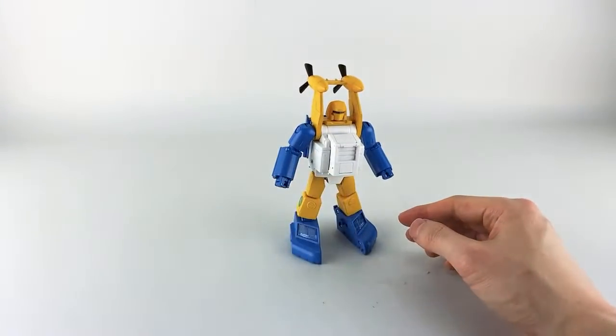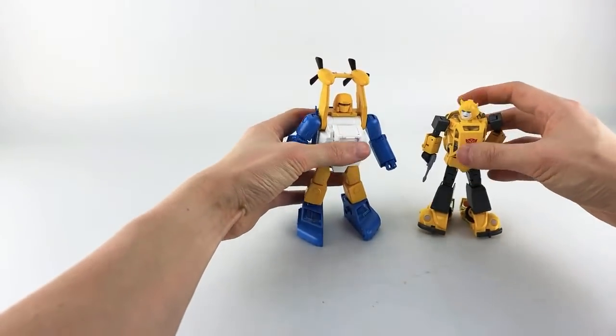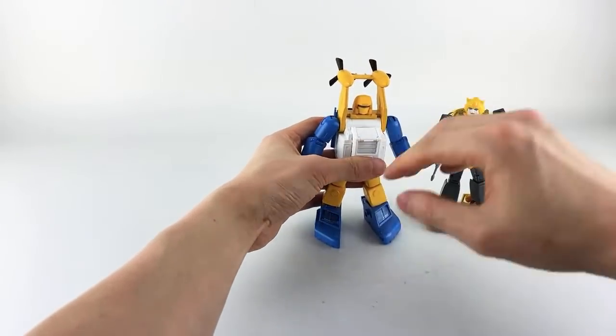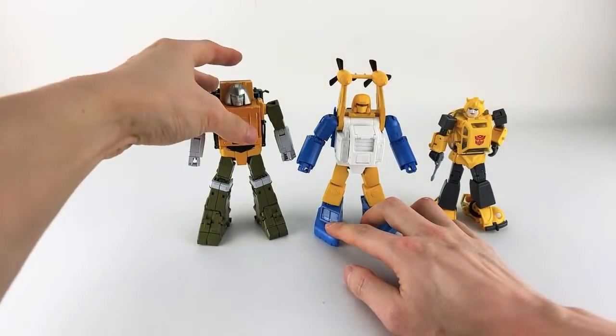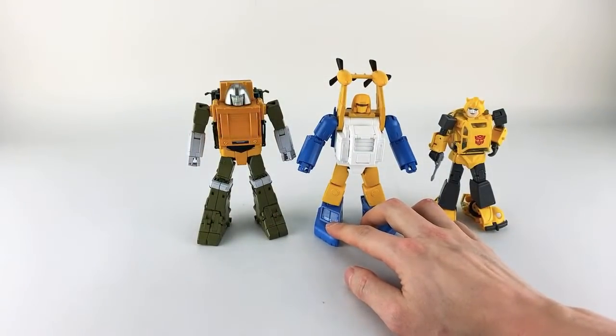With the corrected transformation, here he is again compared with Bumblebee, with Brawn, and with MP-44.